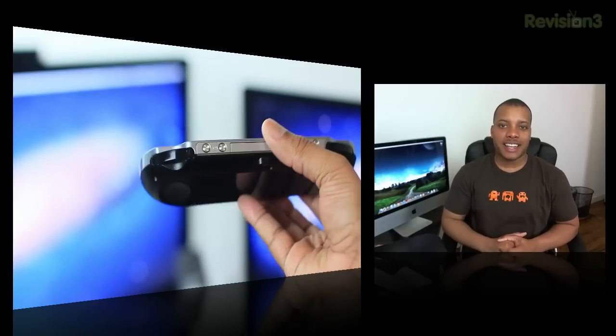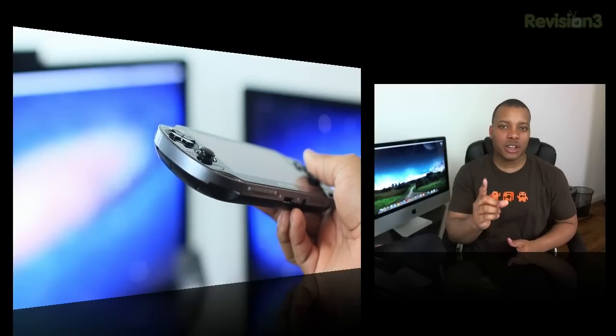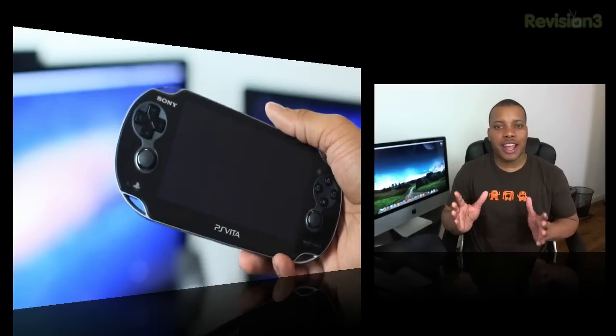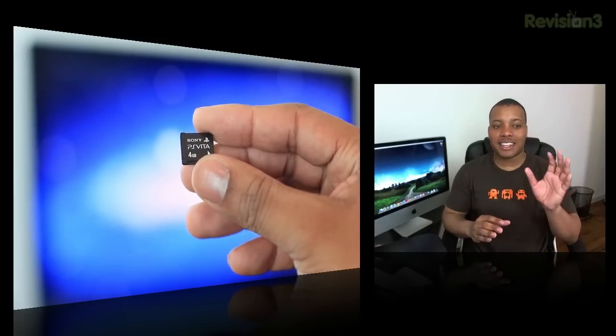The Vita features an ARM Cortex A9 quad-core processor, a built-in microphone, GPS, and a 6-axis motion sensor. You can get either the Wi-Fi or 3G version — the 3G also does Wi-Fi — and here in the United States the 3G goes through AT&T. This is the 3G version I'm reviewing. Overall, the hardware for the Vita is pretty good. I like the control layout and the touchpad on the back. However, the Vita is missing built-in internal storage, so you have to buy Sony-specific memory cards separately, which can get pricey — 32 gigabytes will run you about $100. Other than that, it has some pretty nice hardware.